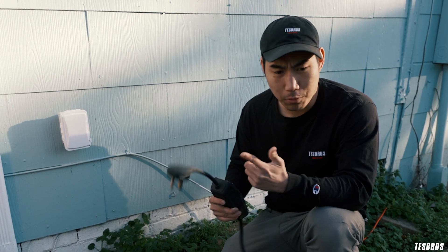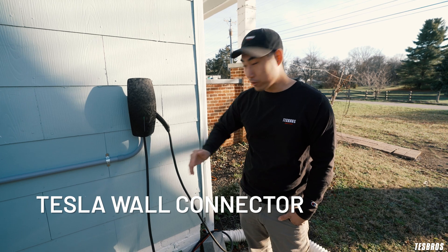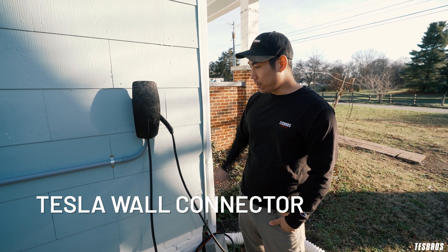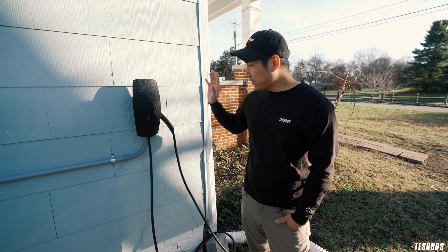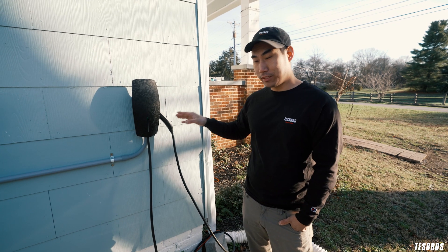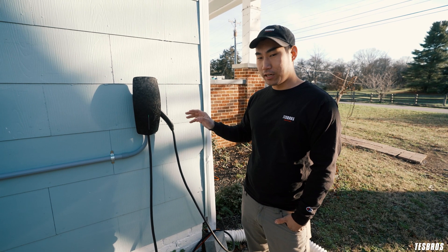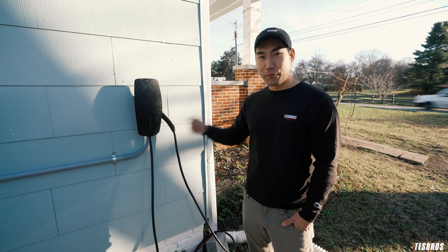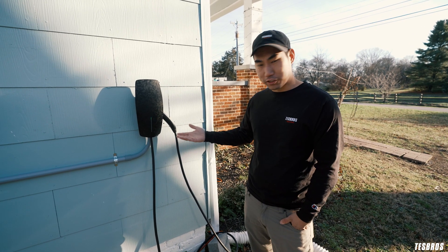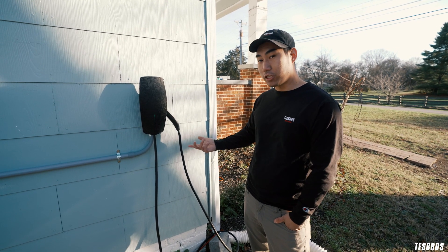We're gonna talk about what I use, which is gonna be the Tesla Wall Connector. In my case, I have a Tesla Wall Connector installed — also called High Power Wall Connector. This is a Gen 3 version, and ours is actually skinned. We sell this in multiple colors, so get yours at teslareels.com. This is actually on 60 amps and getting 240 volts, so you're actually gonna be charging 40 miles per hour. We have two Teslas in our house, so it is important for us to get that extra mileage. This costs quite a bit though — it's $500 — and then you need an electrician to also install it.